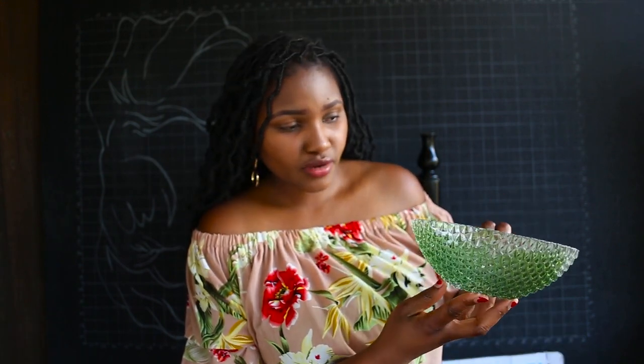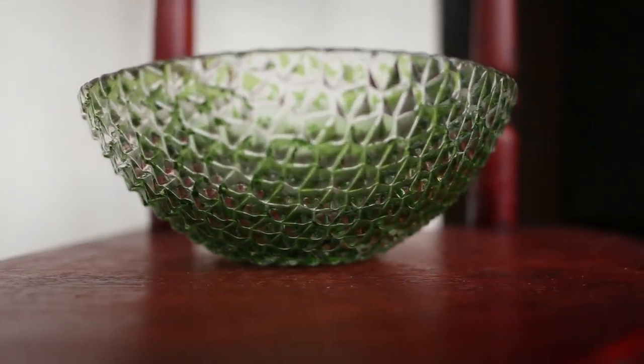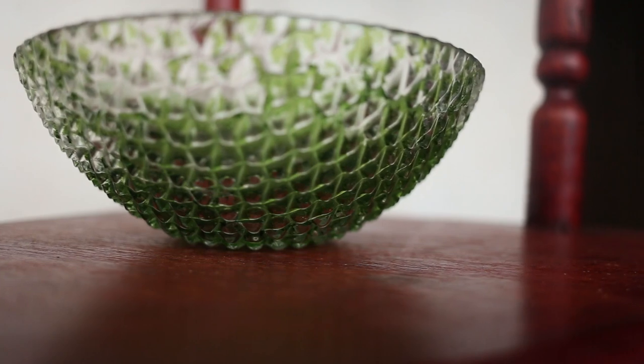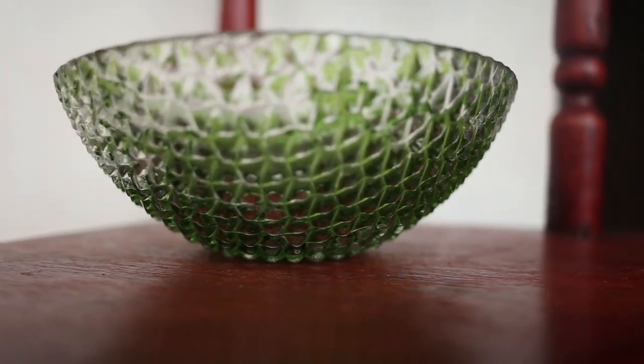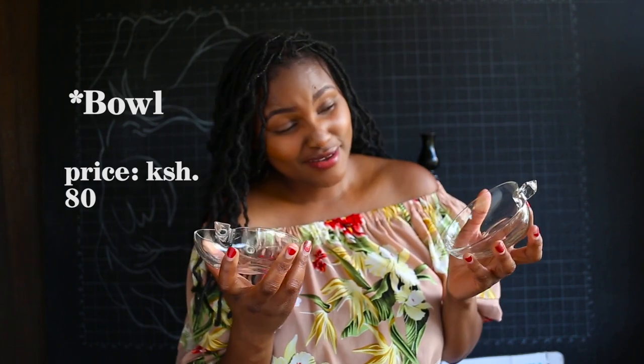The next item I got was this glass bowl. I loved it because of the texture and it was only 100 bob. Though the paint has chips, this is nothing that spray paint cannot fix.